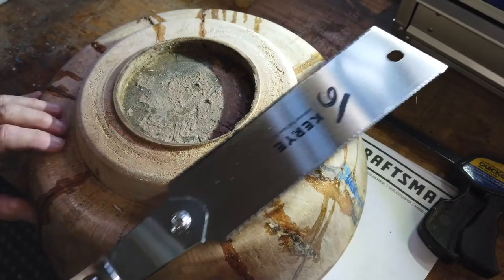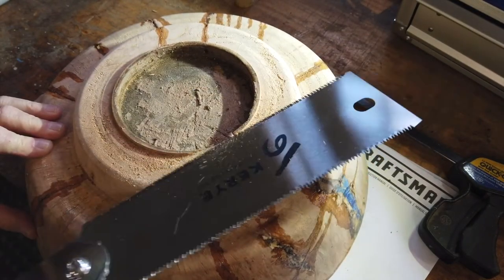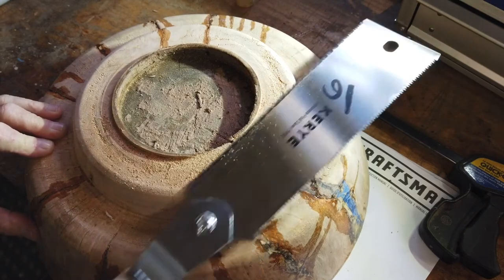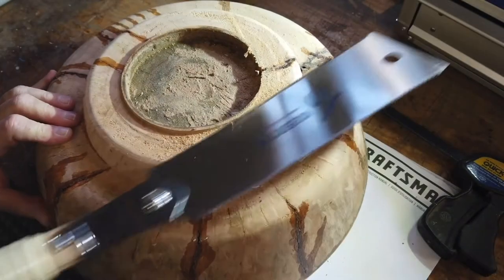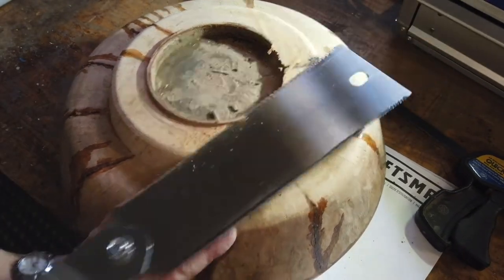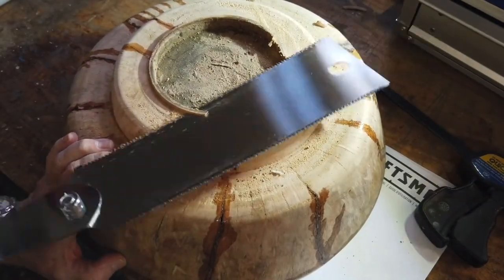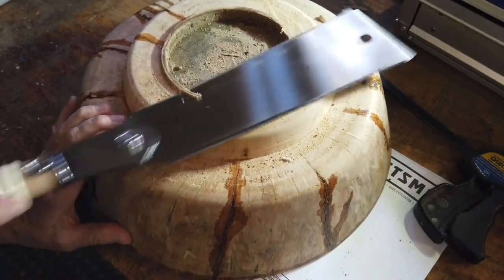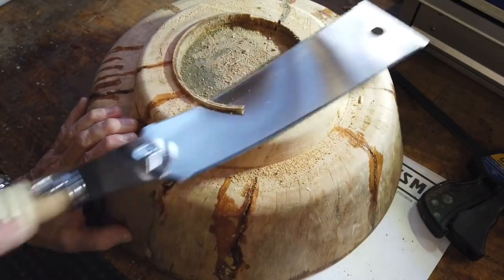Once I was happy with the finish, I took the bowl slash sink over to my work table and cut off that little area that I couldn't reach — for fear of damaging not only the carbide bit but my jaws on the Easy Wood Tool chuck. Then I tried to see if it was level, because it's important that the sink sit flat on the countertop.